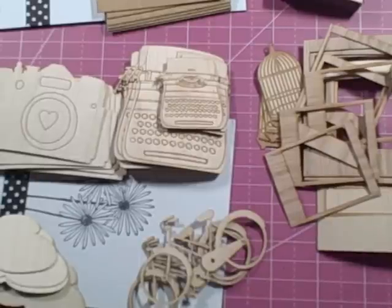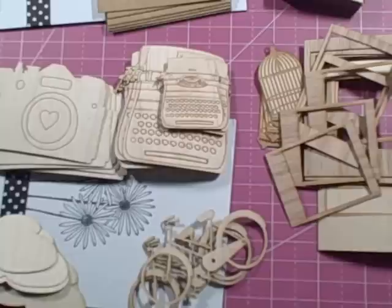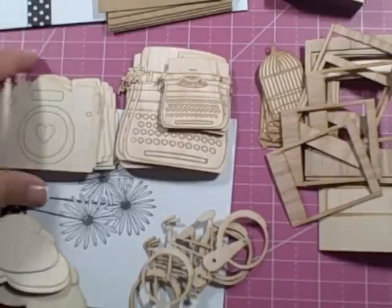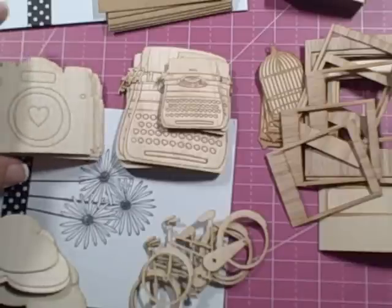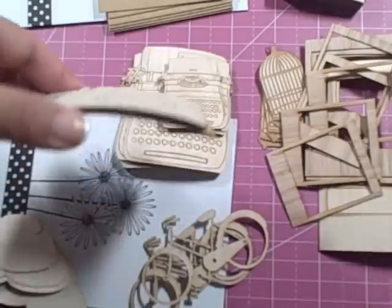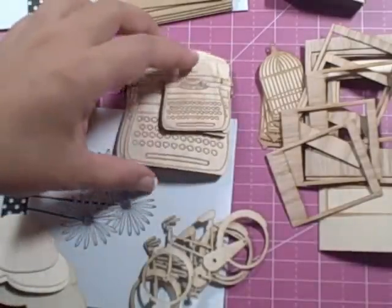Hey guys, it's Nadine and I am here with a really quick tip on the wood veneers that I bought from Diana. I really love them, however I will tell you all that the ones that I left on my desk, on my craft table, exposed to air, started to curl a little bit, if you can kind of see that.